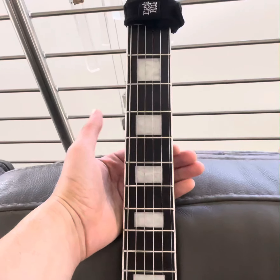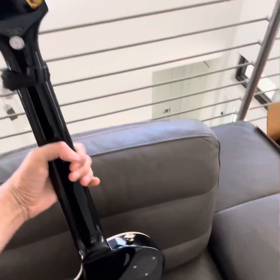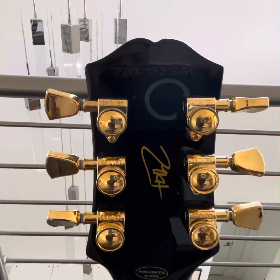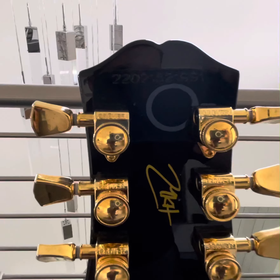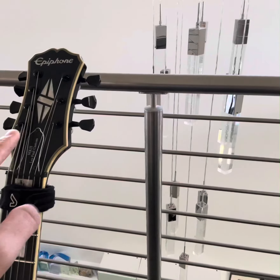The neck profile on version 2 is significantly thinner and much lighter. Flipping it backwards, the first thing you'll notice is Matt Hayfee's signature on the back of the headstock. It has Grover locking tuners versus the Goto locking tuners I modded onto version 1.